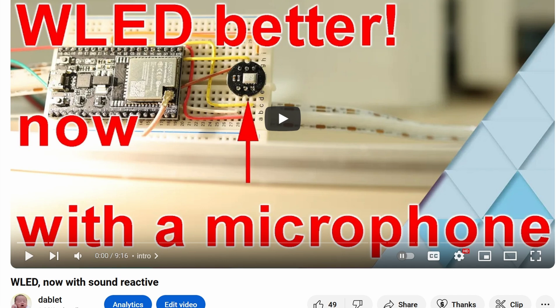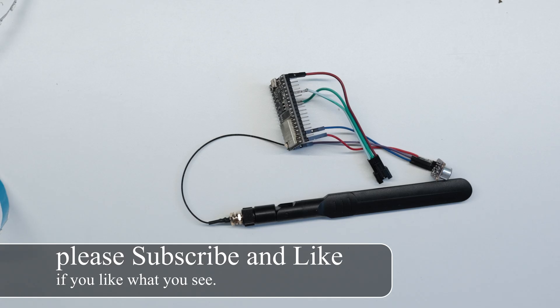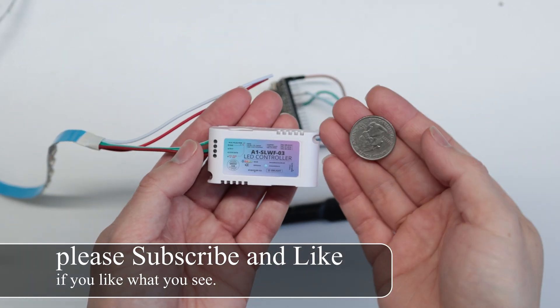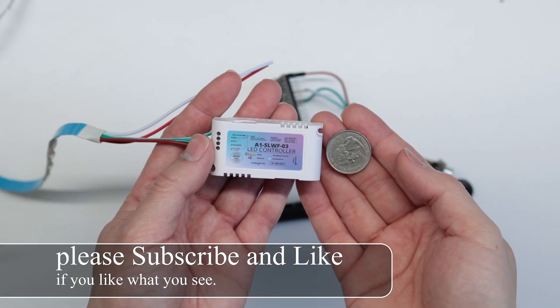Today I'm happy to say that there's a better solution from SmartLight.me. Look at this thing — it's tiny. Here it is compared to a quarter.